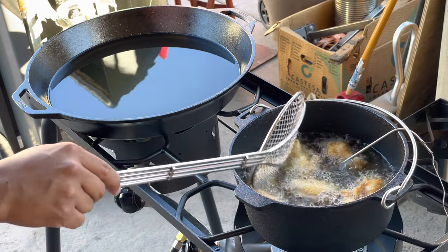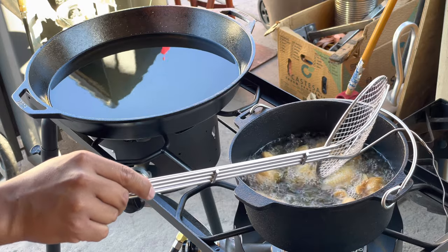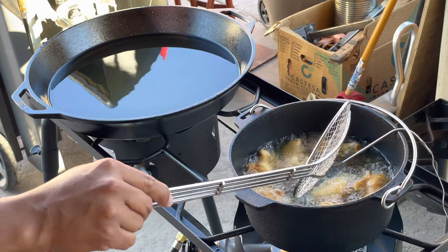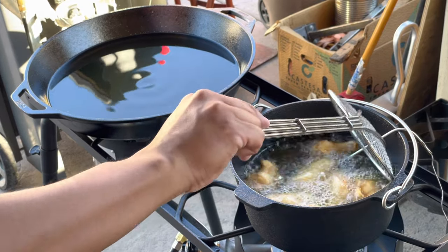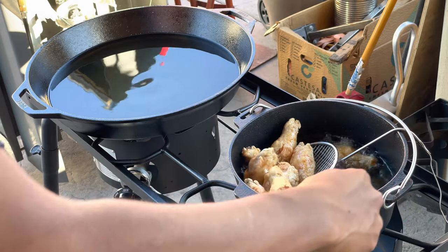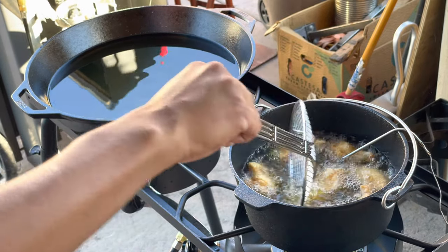I decided to stick it in the oven and see how well it would accept new seasoning. I sprayed some Lodge seasoning spray on it and it did great — it came out looking better than when I had purchased it, so I was very happy with that.